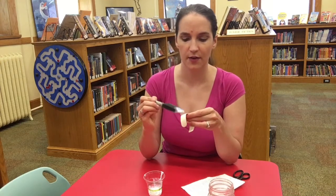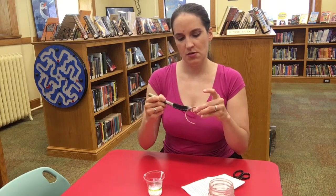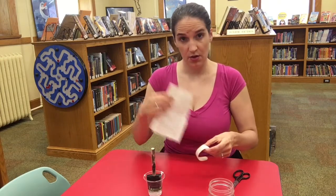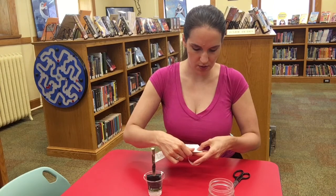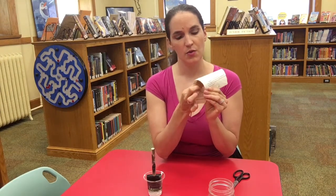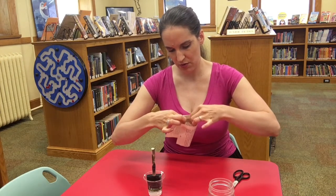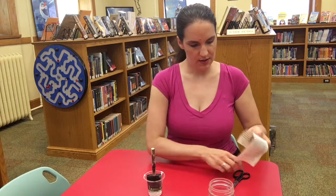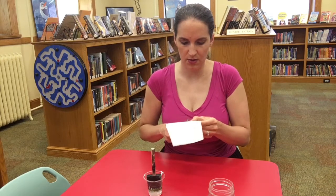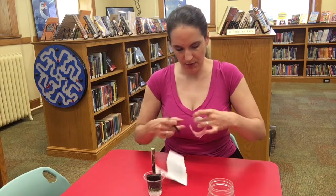You're going to use the brush to cover the outside of the bracelet with Mod Podge, like that. And then you're going to take your paper — you can cut it down ahead of time if you want, or you can leave it the way it is and trim it down after you've got it glued. You're going to cover your bangle with the paper, whatever paper you choose to use. Then I'm going to trim it down just a little bit so that it's a little closer to the edge of the bangle before I cover it again.